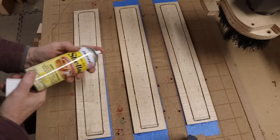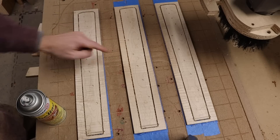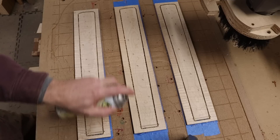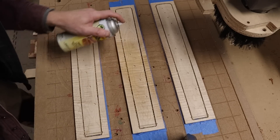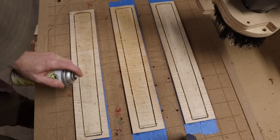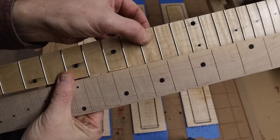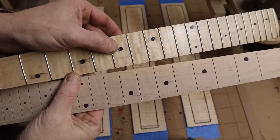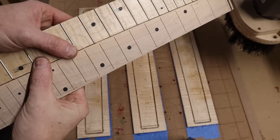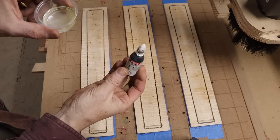Before I put epoxy in these holes, I want to seal the wood a little bit. Sometimes I don't, and I just put the epoxy in and let it bleed through the grain a little bit. But sometimes I want it to look more precise, so I'm going to use a little bit of shellac - just get the holes. On this other one I used CA glue quickly and didn't seal it first, so I got this bleed and you get these lines. Whereas when I sealed it first, you don't really see any of that.